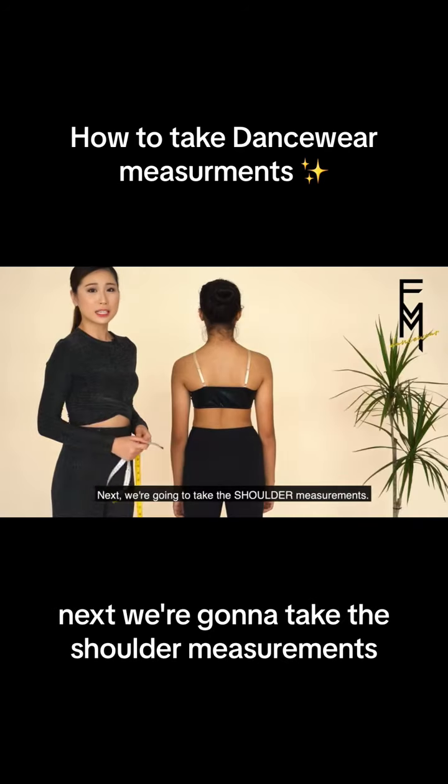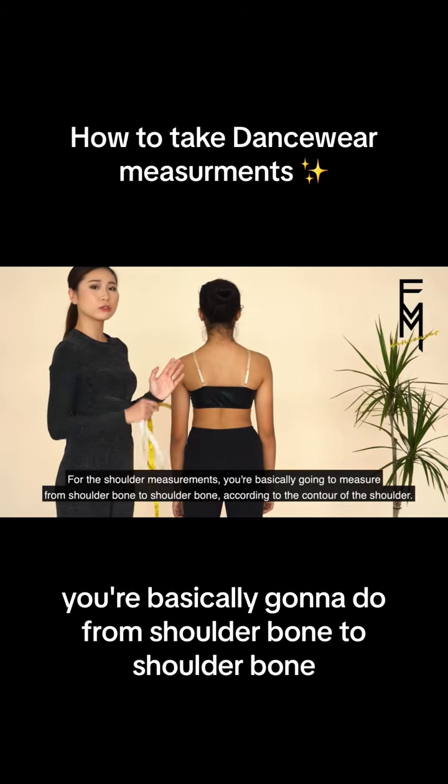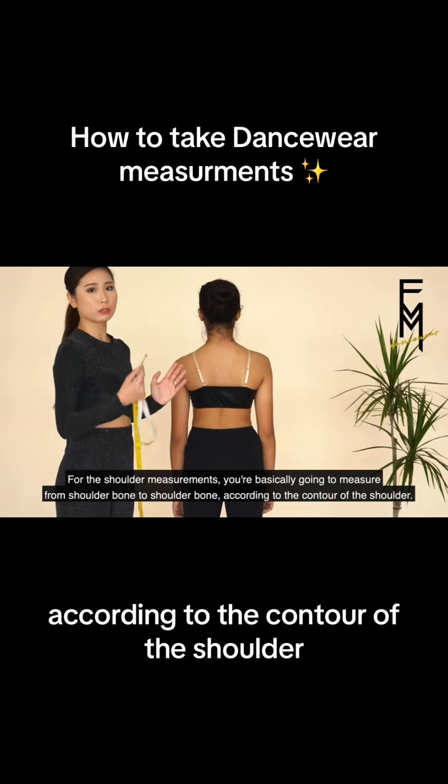Not too tight. Next, we're going to take the shoulder measurements. For the shoulder measurements, you're basically going to go from shoulder bone to shoulder bone according to the contour of the shoulder.